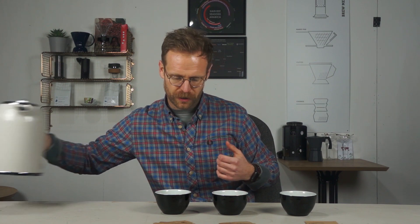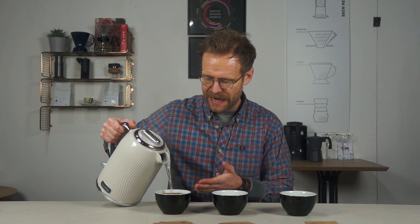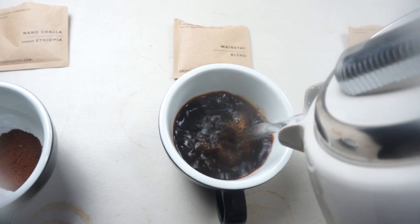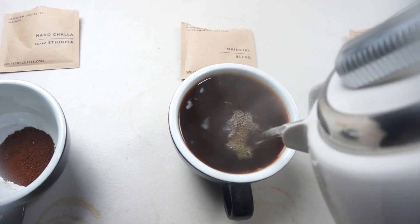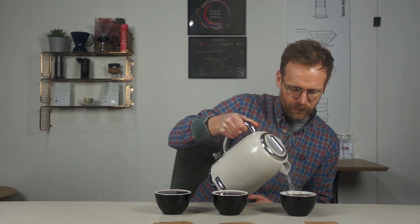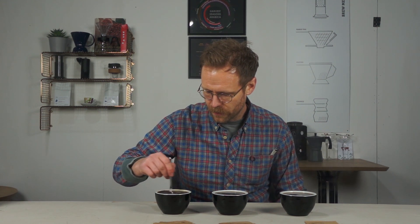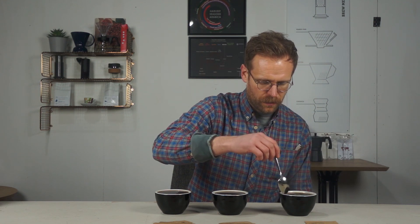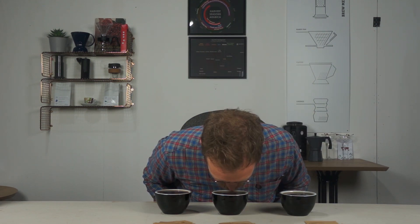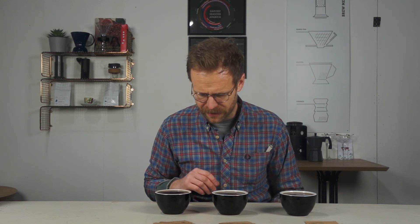Let's get some water poured on these coffees. It says 10 ounces of water, which equates to about 280 grams if you want to measure it out, but these cups are 10-ounce cups so should be perfect. I'm going to fill them right to the top to get the maximum brew. I'll give them a good stir.